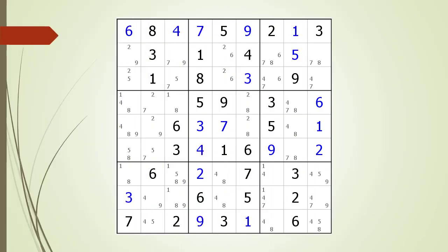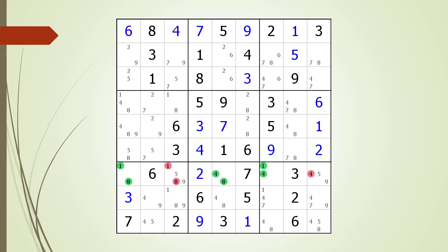Next, consider the following Sudoku in progress. Pause the video and see if you can find any naked triples in the puzzle. If you have not succeeded, pause the video again and take a closer look at the house making up row 7. We find a naked triple in the house making up row 7.